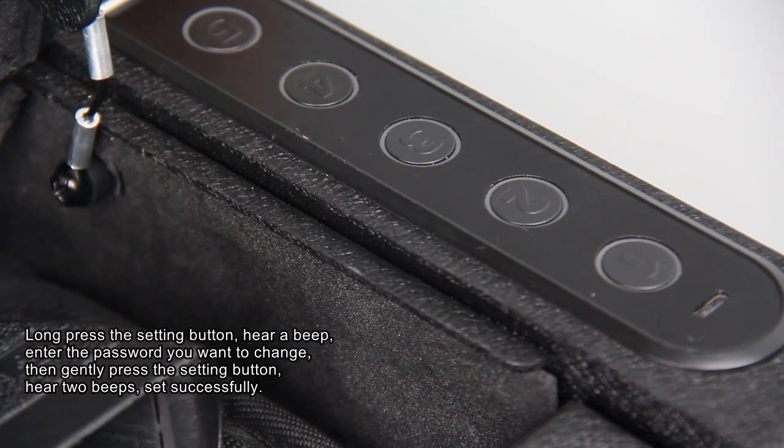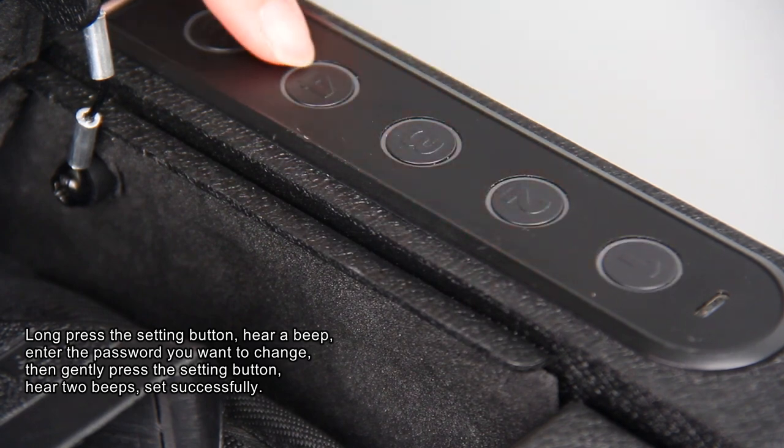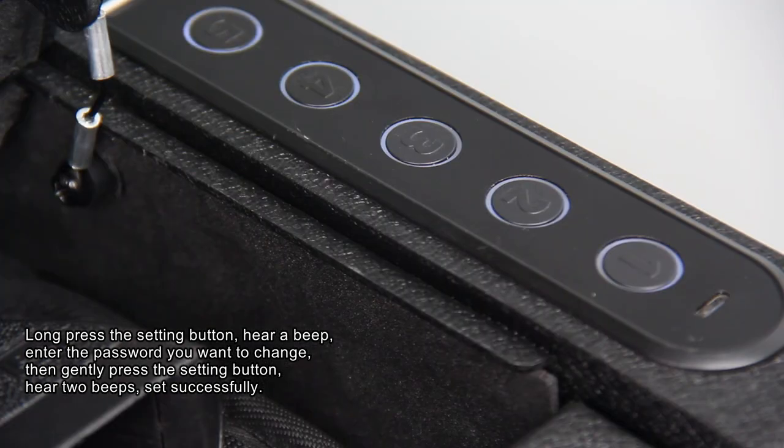To change the password: long press the setting button, hear a beep, enter the password you want to change, then gently press the setting button, hear two beeps — set successfully.